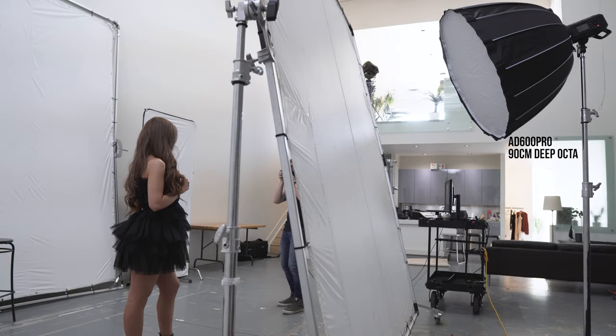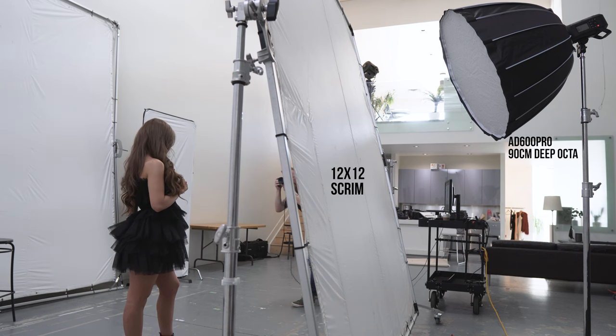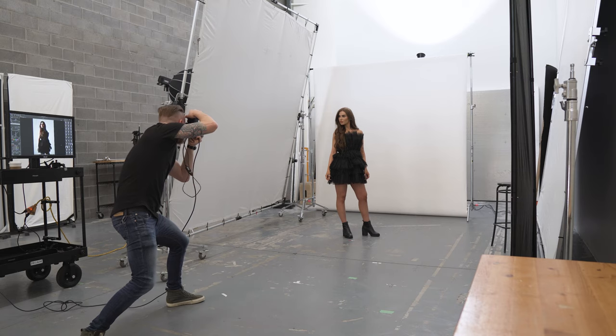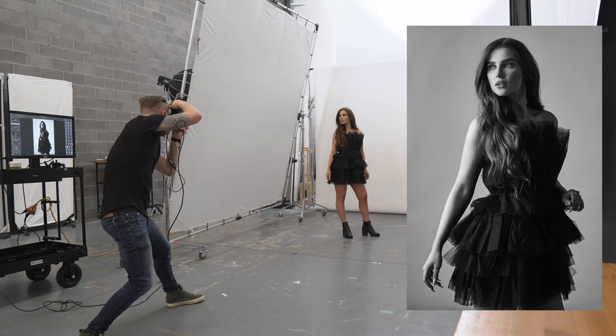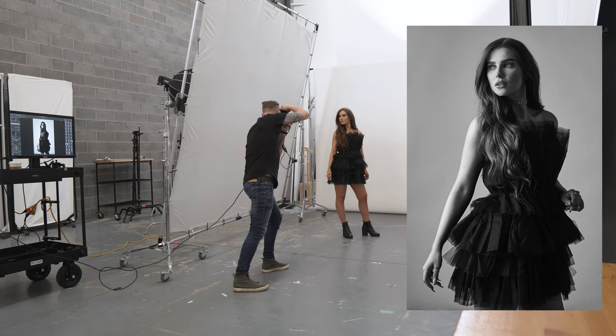For the lighting, I'm using just one AD600 Pro with the 90 centimeter deep Okta from iFootage, firing through a 12 foot by 12 foot scrim. This scrim is not only helping to soften the light, but it's actually broadening the light, so I get a much more even cast across the entire image. The lighting is positioned beside the model as opposed to in front of her, so I can use the shadow areas to create more shape and contrast — much in the same way as if the model was standing in front of a large window.